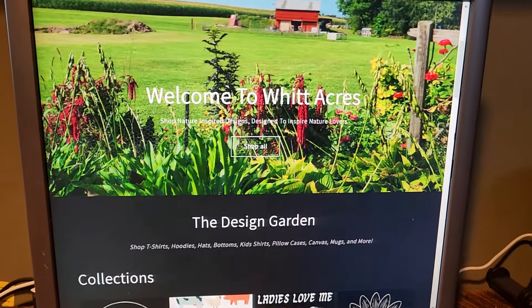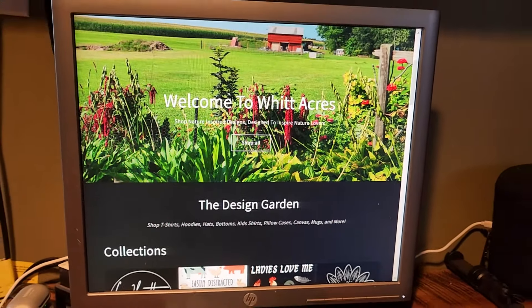If you haven't checked out my website yet with nature designs on a bunch of different products, make sure to check it out in the link down below. There are a lot of different nature designs on the site - not just ones associated with my YouTube channel but nature designs in general.